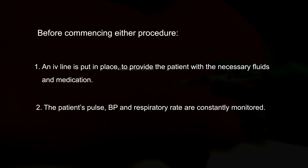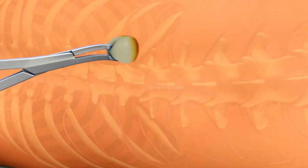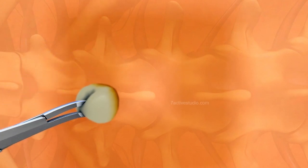The patient's pulse, BP, and respiratory rate are constantly monitored. An antiseptic solution is used to clean the area where the anaesthetic agent is to be injected.